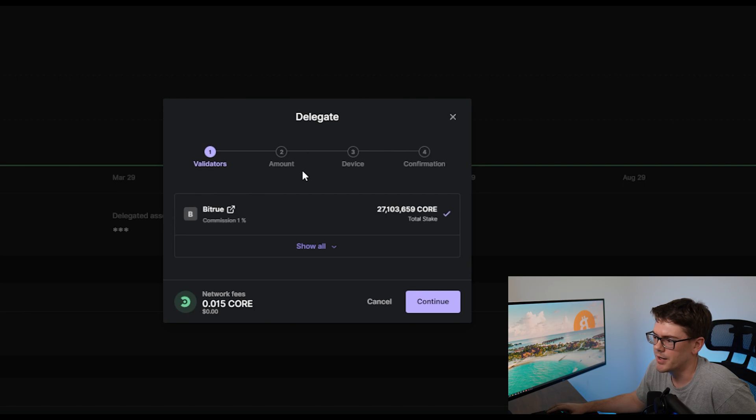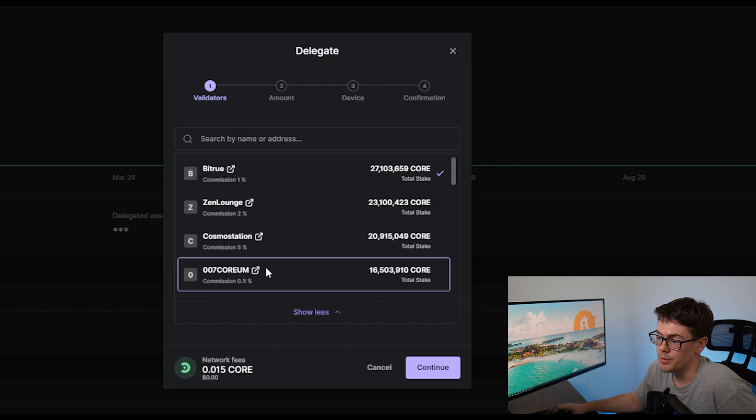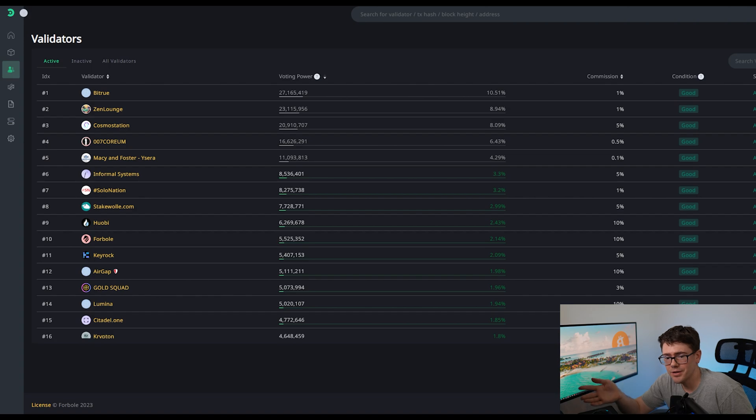You're going to click Continue, and it's going to bring up a box that says Delegate. This is where you choose your validator. You can hit Show All and it'll show you all the different validators you're able to choose from. In this video, I'm not going to tell you which validator to choose — that is completely up to you. But I am going to give you some things to think about. I have a page on the Corium website pulled up — I'll paste it down below — and it gives you a list of validators with stats on each one.